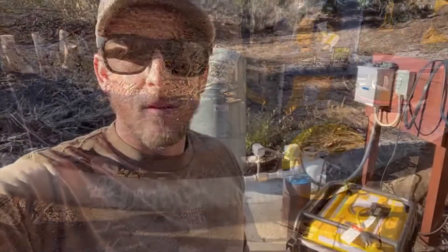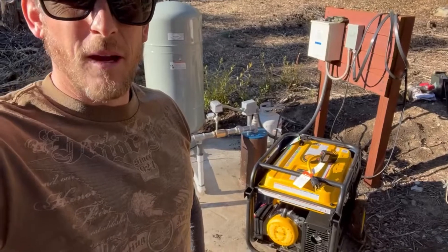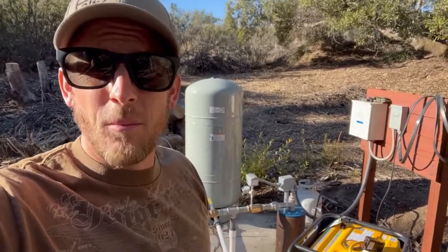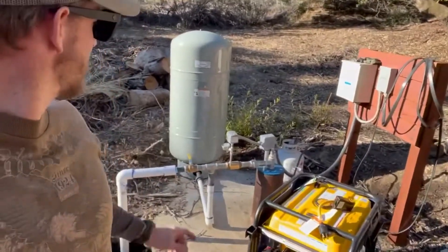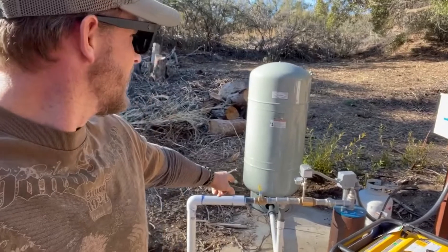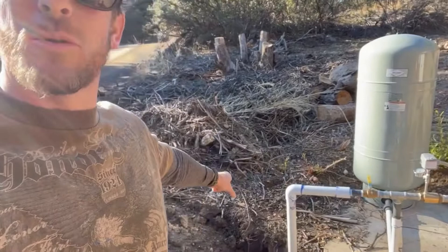Wish me luck and pray to Jesus. All right, today's the day — I'm gonna test it out for the first time. Got my generator in the back here, got my panel, got my plug wired. Hopefully I wired that properly, and then we're gonna see how it goes. I'm gonna get this generator started, then I'm going to get that pump started hopefully.